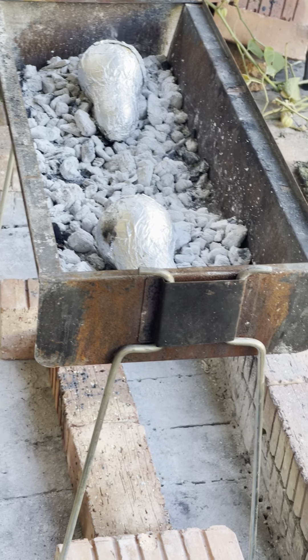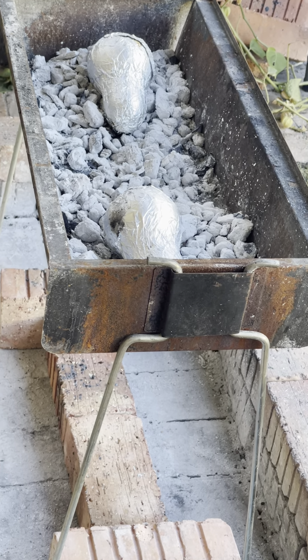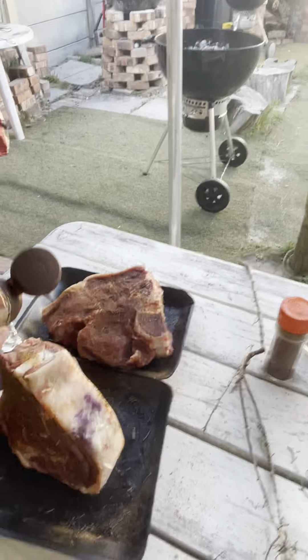The potatoes were pretty much seasoned already — salt and pepper on the potatoes. And the butternut's got garlic butter, cinnamon, salt and pepper.